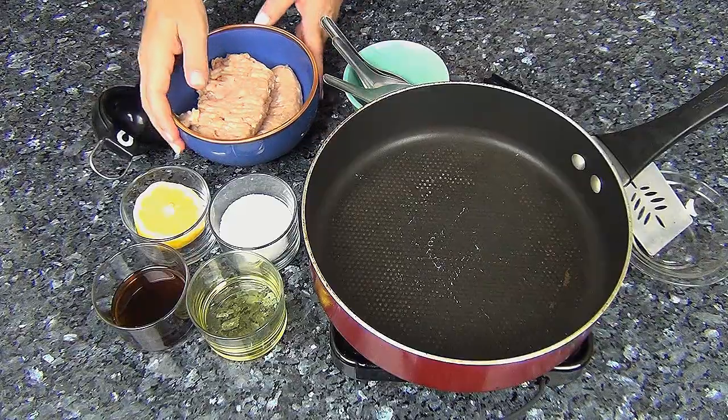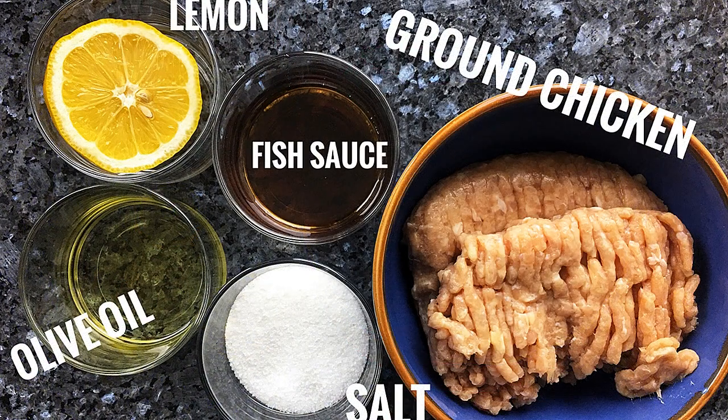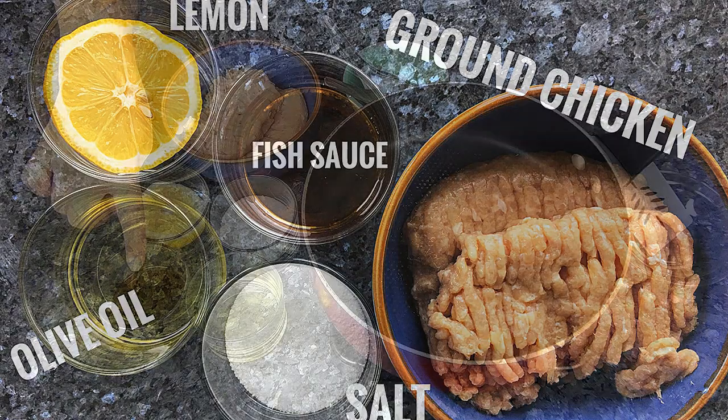It's time to make some lab. I've got one pound of fresh ground chicken, a lemon, some salt, some olive oil, and some yummy fish sauce.